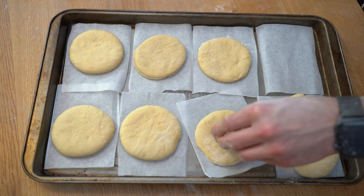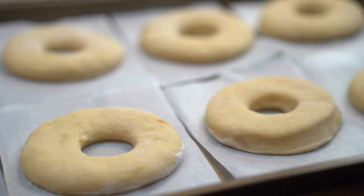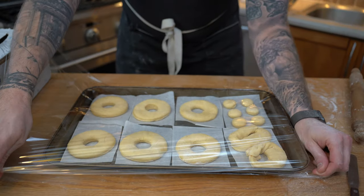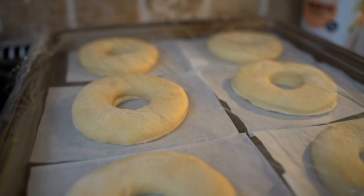Very gently I'm going to place them, then I'll take my small cutter — about one-inch diameter — and cut the holes, which will fry into some delicious donut holes for a snack. We'll cover them loosely with plastic wrap, put them on top of the oven — or any warm place in the house — and let them rest for 45 minutes. 45 minutes later, our doughnuts have doubled in size — it's time to fry them.